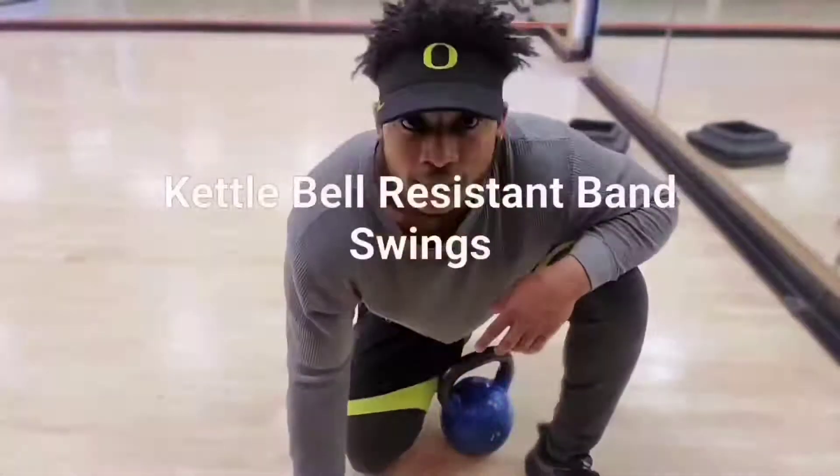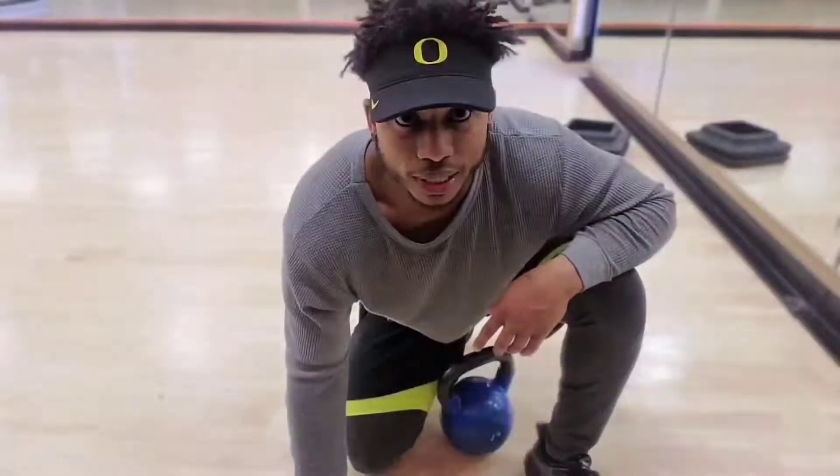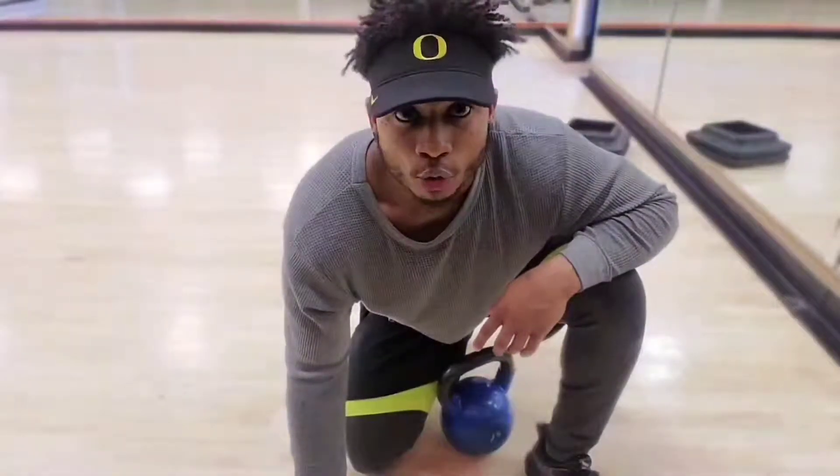Hey, what's up guys? This is CT3 training here, about to show you guys where you do some kettlebell workouts. Today we're going to be using resistive bands.